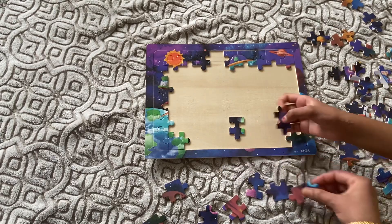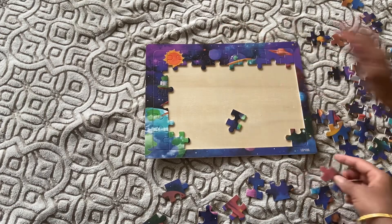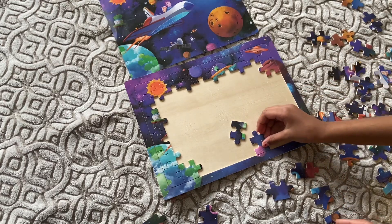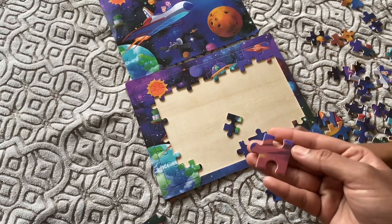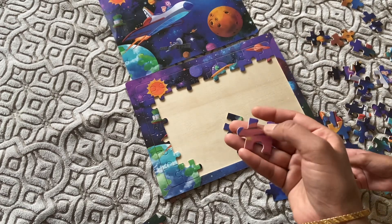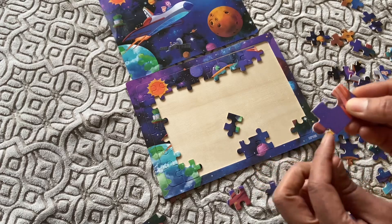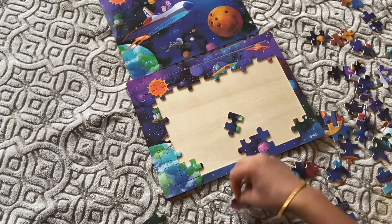This pink one goes at the bottom. Most of the planet part is here, and what's missing is one piece of the planet. If you see here it has an edge like this and it has that planet part, so that's how we recognize it goes here.